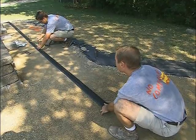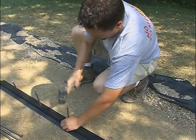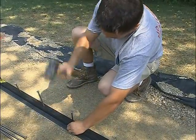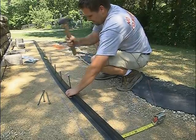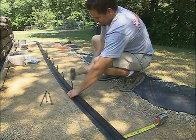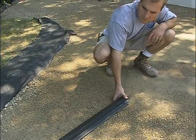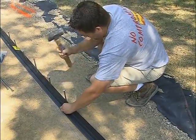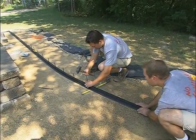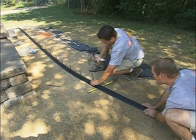Pave Edge Rigid can make gradual curves without modifications. Rigid provides resistance to maintain a smooth curve; one spike is required every 12 inches. Before starting the curve, drive in two to three spikes 12 inches apart, then start bending the edging slowly. Do not try to create the curve too quickly. Bend the edging a little and drive a spike halfway down. Bend the edging some more and drive another spike halfway down. Continue this process along the entire curve.